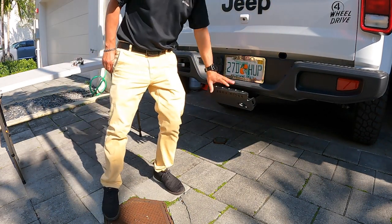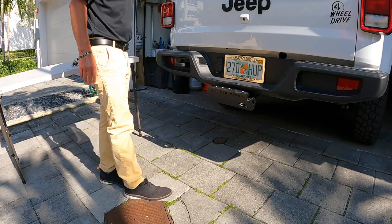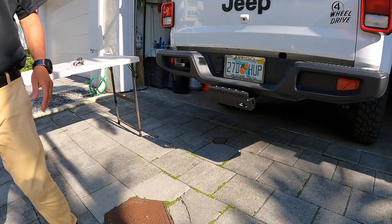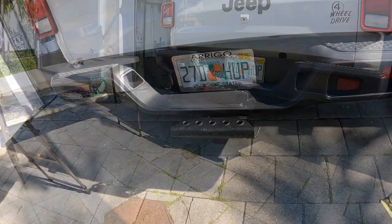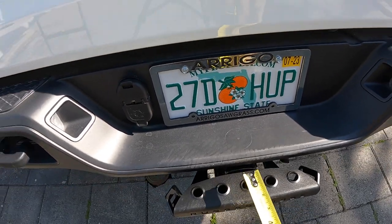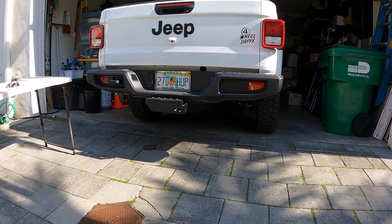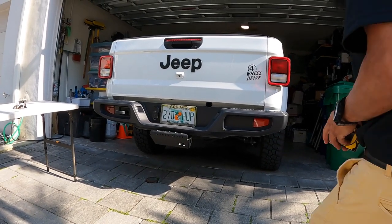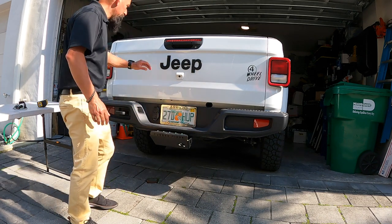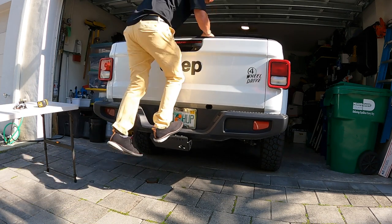It's definitely more of a skid plate than a step. I thought it stuck out a little bit, but nevertheless it came in at $60. Looks nice. I think it adds to the Gladiator. You get an additional three inches of a step. Initially I'm thinking it's not enough, but honestly you don't want it to stick out too much. I think this is just right — it looks great and it's enough to get the job done.